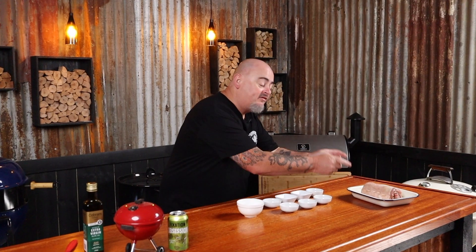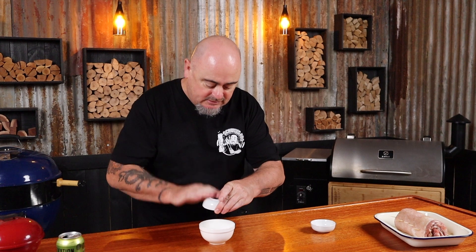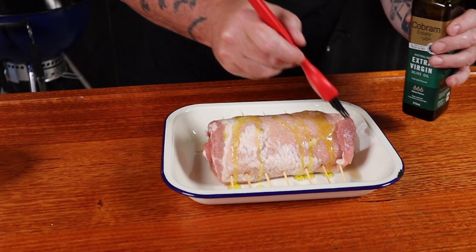The outside of the pork pinwheel is looking bland, so let's liven it up with some spice. Into a bowl: some smoked paprika, kosher salt, black pepper, some oregano, some garlic powder, a bit of onion powder, and to give it a little kick, some cayenne pepper. Mix this up really well, but don't touch yourself — this cayenne pepper hurts in certain areas.